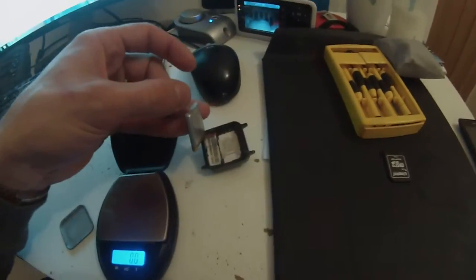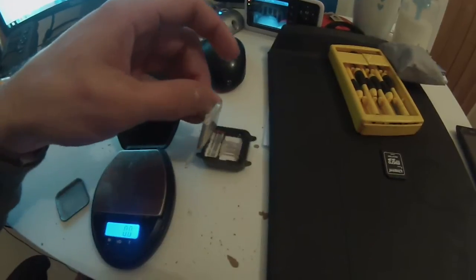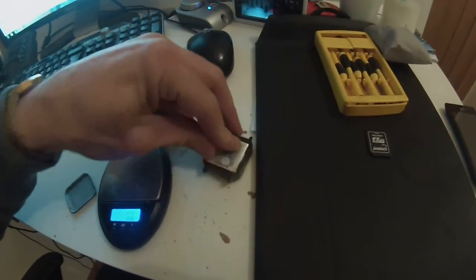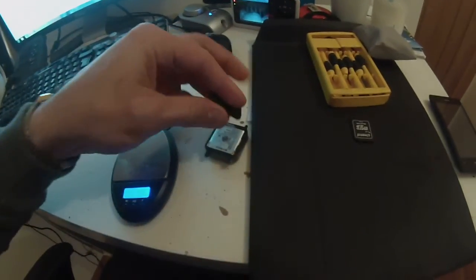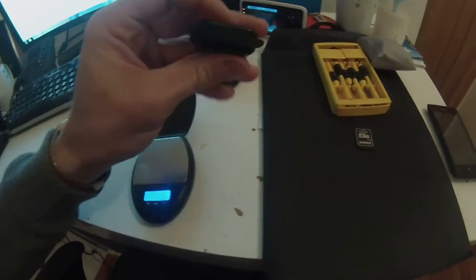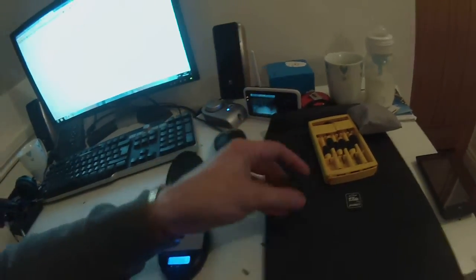Inside there's a standard size SIM. I've put a pay-as-you-go O2 SIM in — this is a UK setup. It cost me 10 quid and lasts for six months as long as I make a call. I only need it for text messages to get the GPS coordinates, which come up on Google Maps.